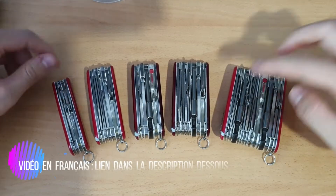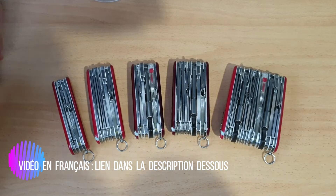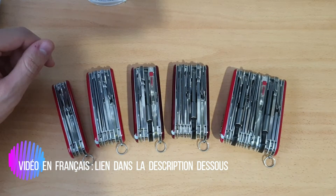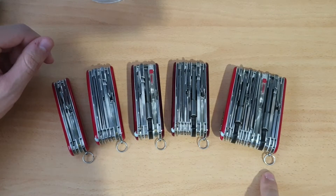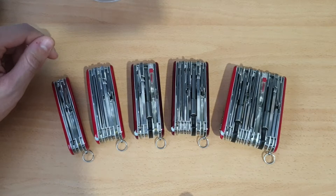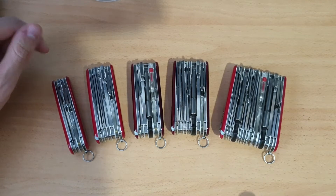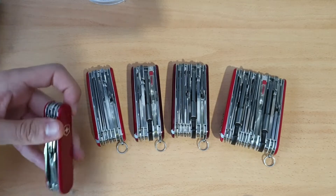Hello everyone. A short video today about the magnifying glass, or the models having the magnifying glass. We have here five of them — not talking about discontinued models of course, just models that we still find.